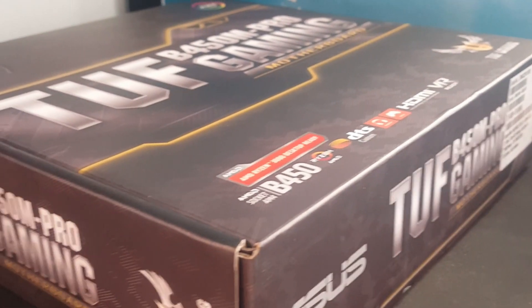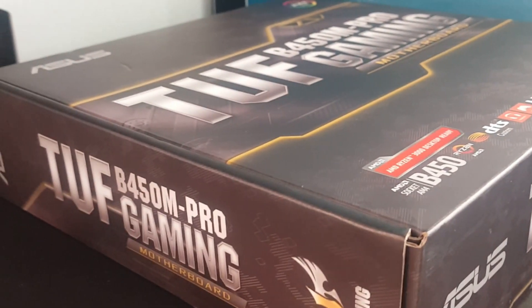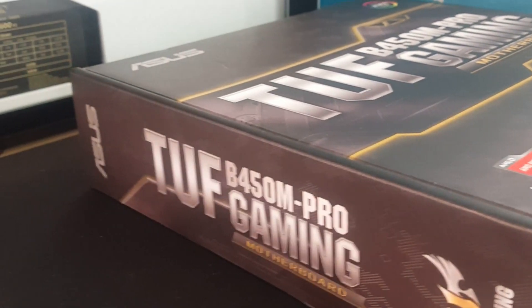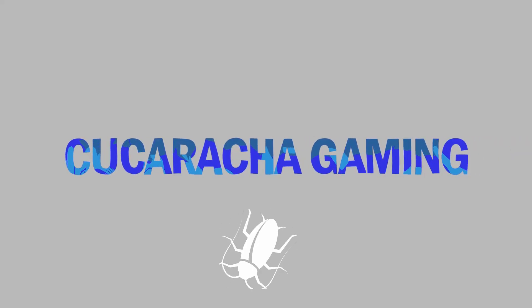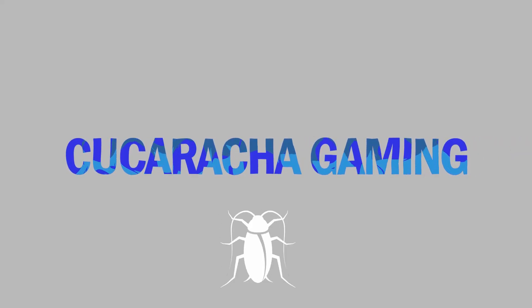Hey there, what is up. This will be a short product review of the ASUS TUF B450M PRO GAMING. This ASUS motherboard is in the TUF lineup.